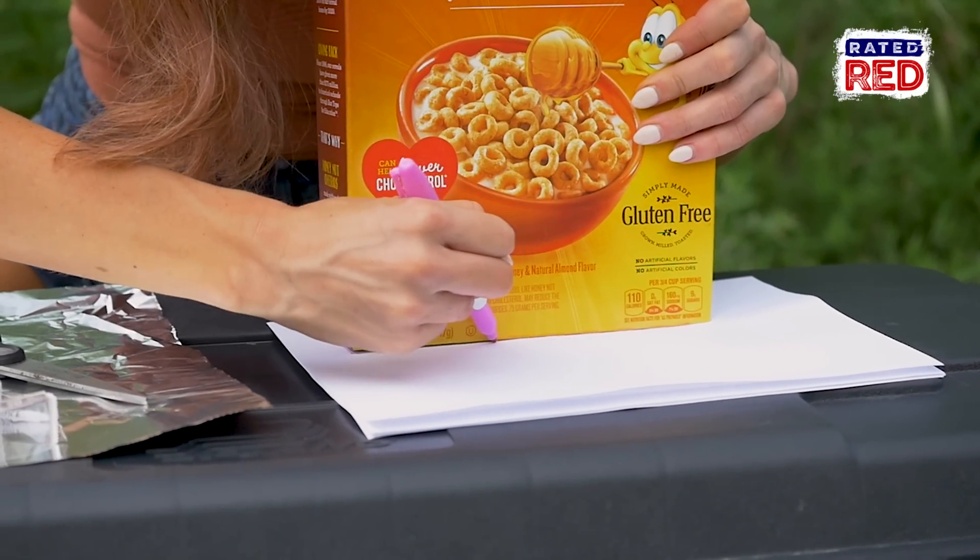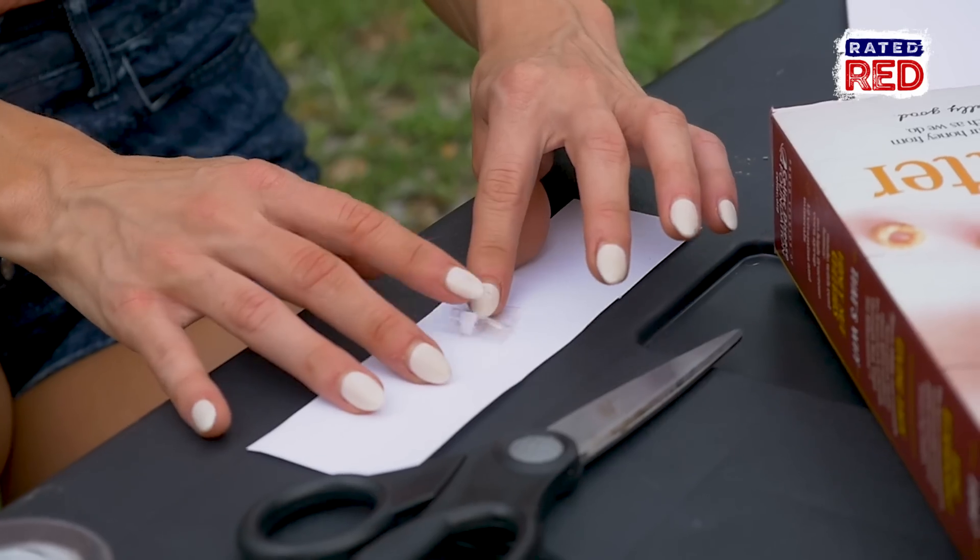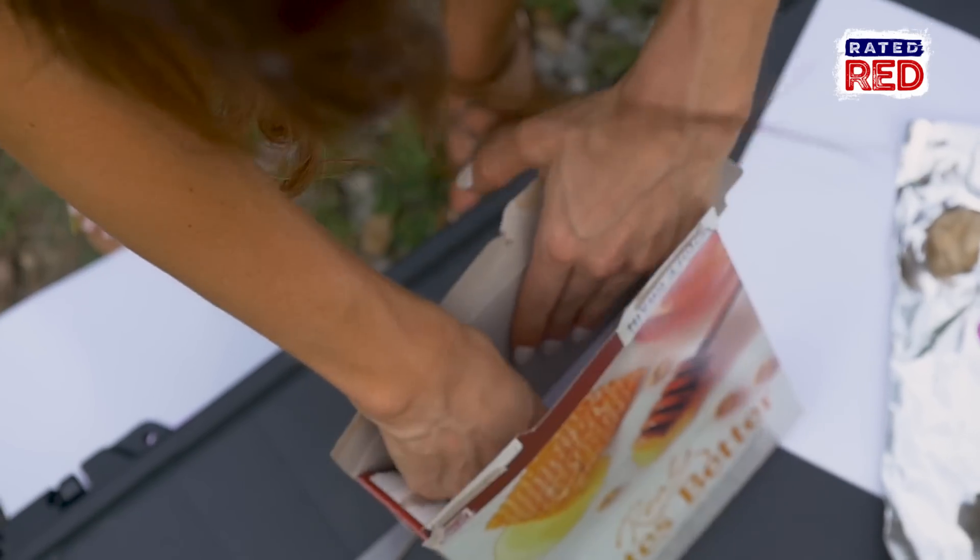For the first step, we will trace a line around the bottom of the cereal box on a piece of paper and cut it out. Now, using glue or tape, you attach that to the inside bottom of your box.